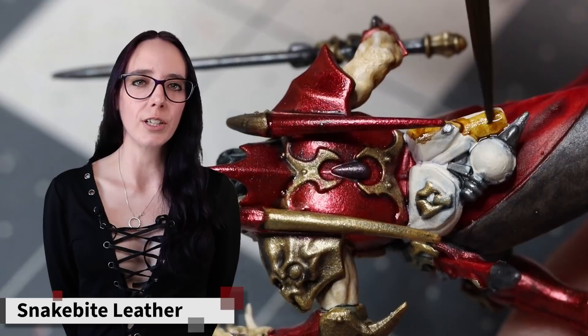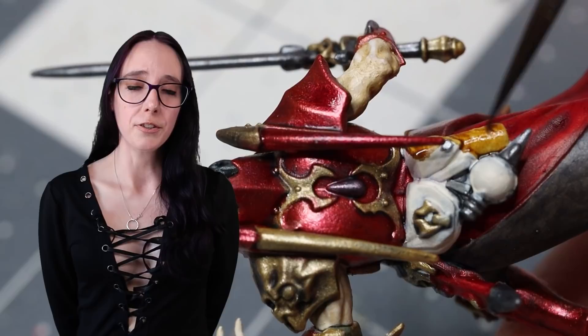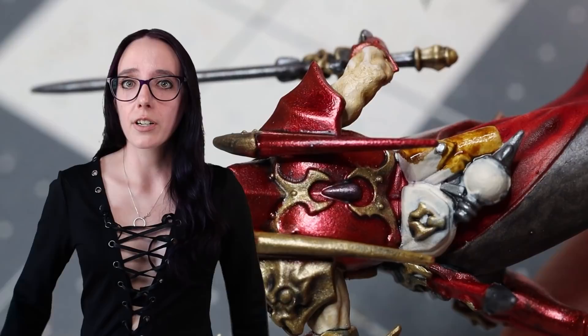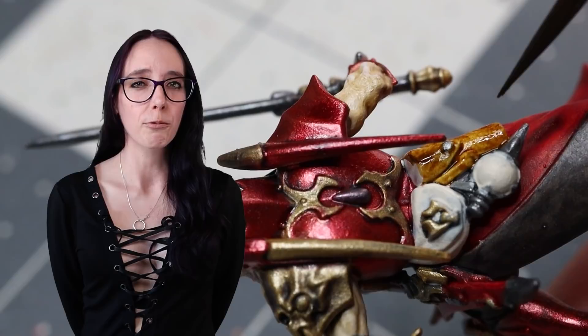There are only a few more things that I need to paint before I can call him done, and one of those is all of the leather pouches on his back as well as the leather straps on his arm holding one of his armor pieces together. For that I'm going to go back to a color I've not used in a very long time — Snakebite Leather. It works beautifully as a leather color tone. I wanted to avoid anything having any red hue to it, and Snakebite definitely doesn't, so I figured why not go back to a classic.